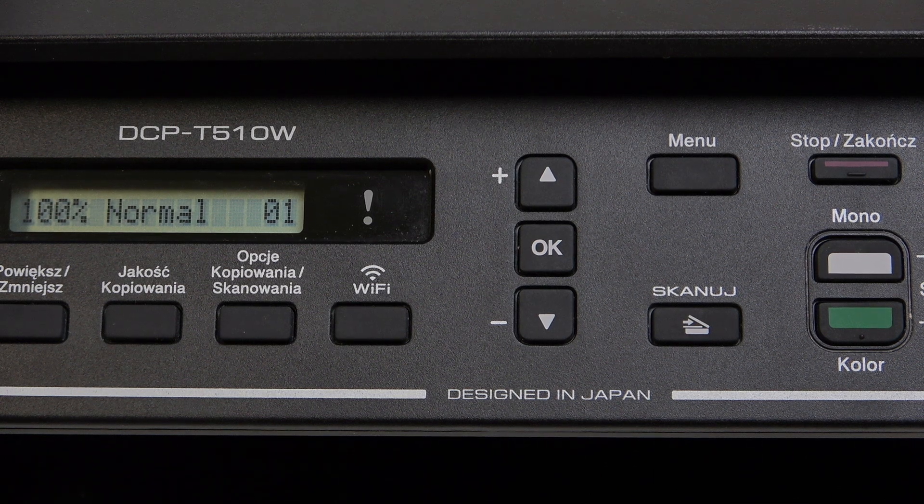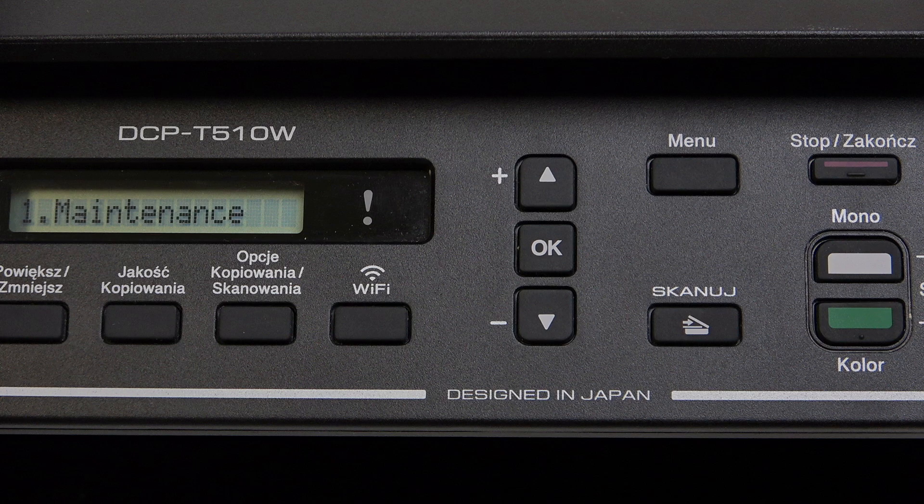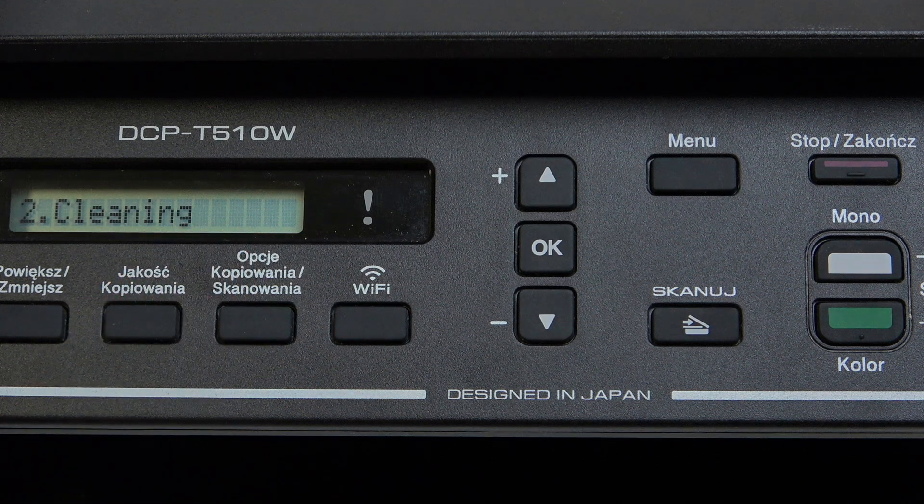As you can see here, we have the entire menu. What we need to do is click on the menu button, then simply go to Maintenance, and now go to Cleaning.